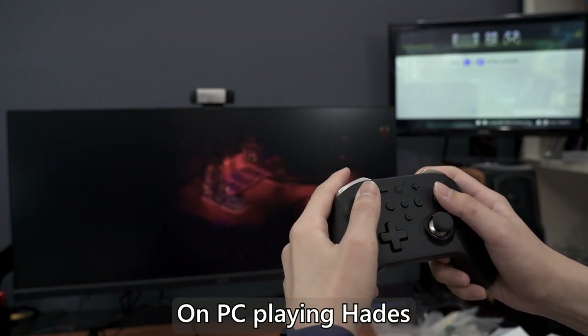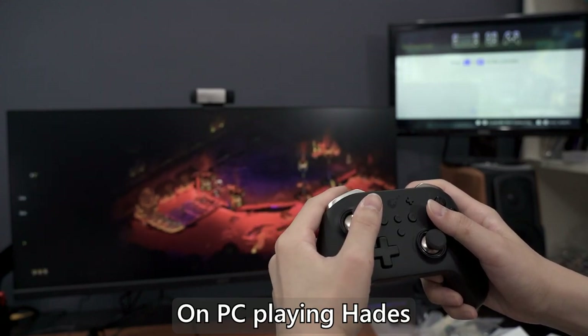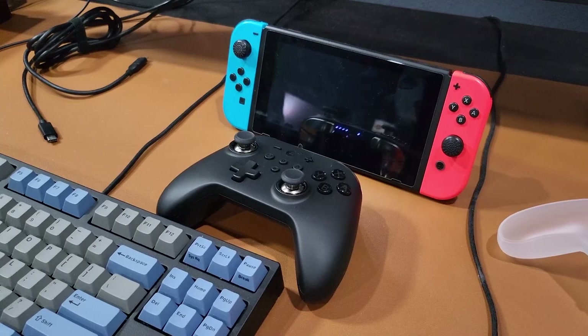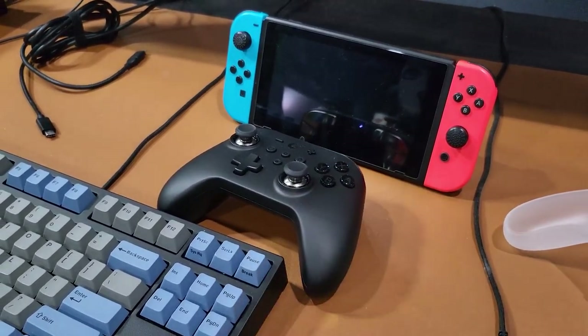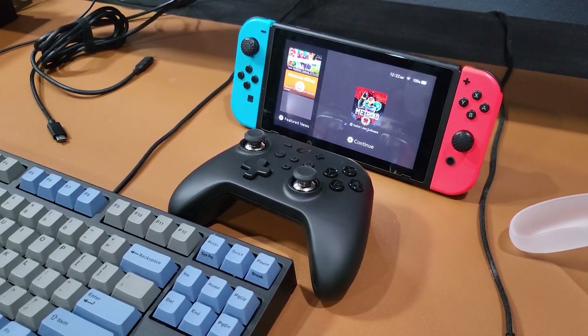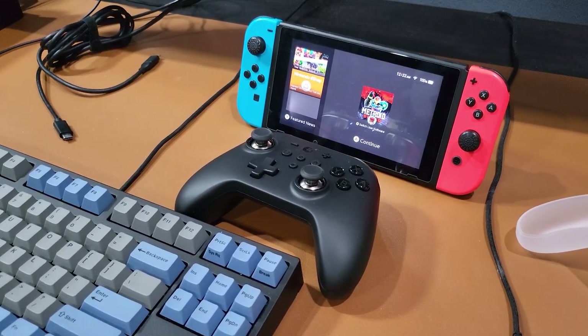It even has the feature to wake the Switch up from sleep, though it's not as simple as some other controllers like the GameSir T4 Mini where you just hold the power button. For the King Kong 2 Pro, you press one of the face buttons to wake the controller, then press the Home button once to wake the Switch from sleep. It's not as direct as Joy-Cons, but it works.